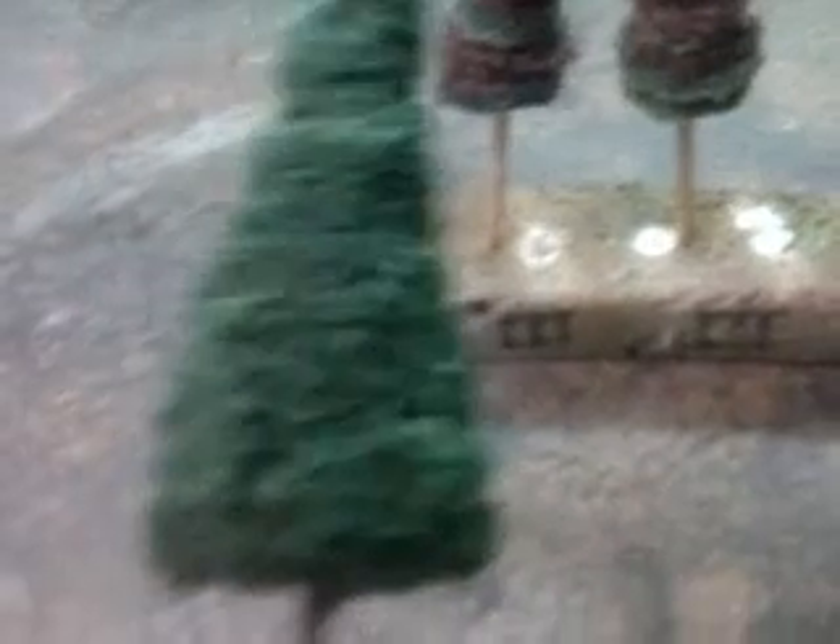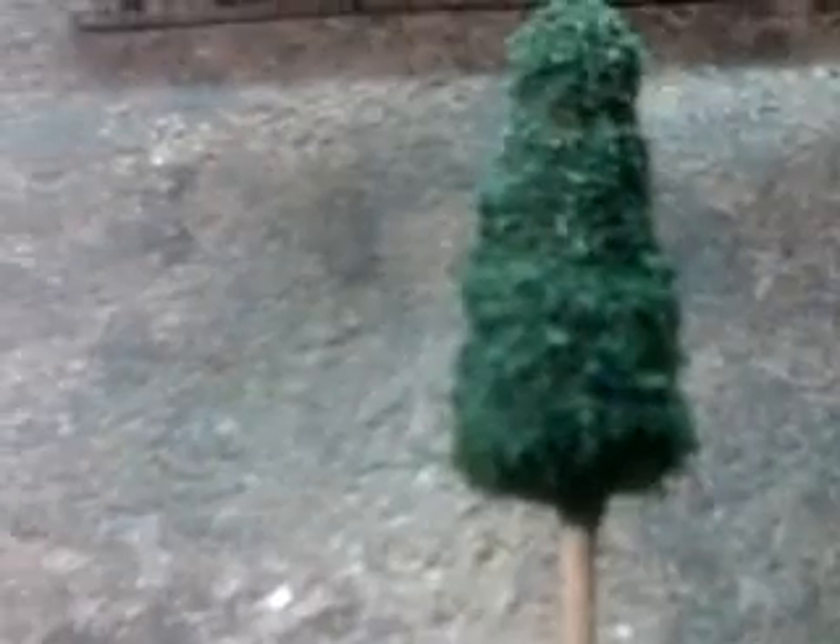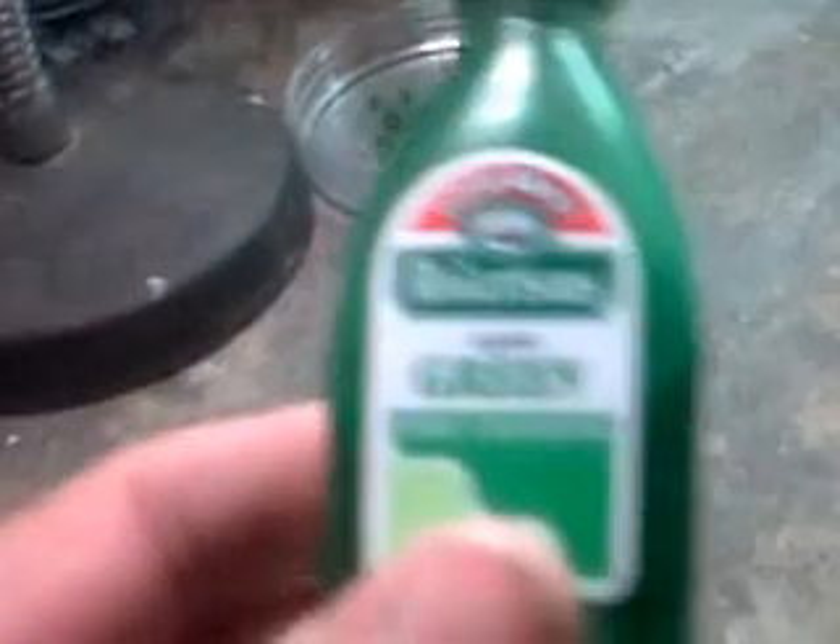These trees are actually made with sawdust — I was cutting some wood the other day so I saved the sawdust. This is sawdust dyed with food dye, green apple food dye by Robertson. It actually gives a nice effect. I must speak to a friend of mine who does a lot of woodwork and get some more sawdust.